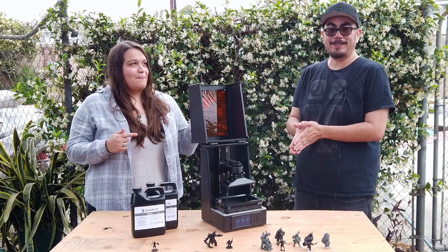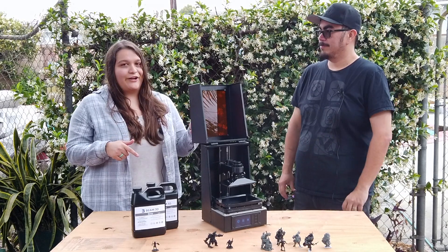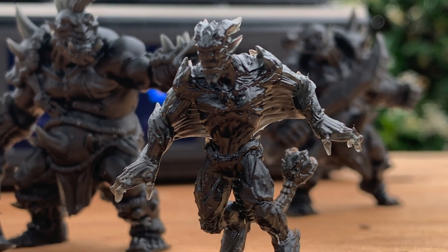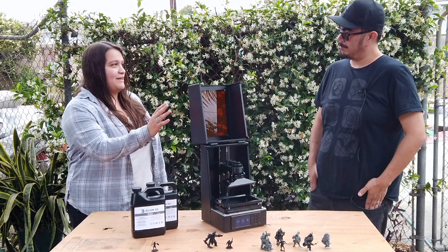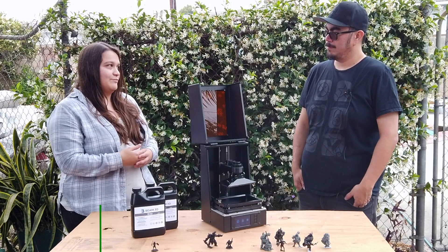Hey guys, I'm Ashley and I'm Chris and today we're going to talk to Beam 3D about their Prism resin printer on Chip Builds. So if you could give us a bit of a backstory on this printer and how you got to this point, that'd be really awesome.